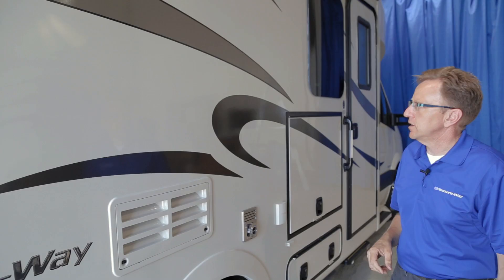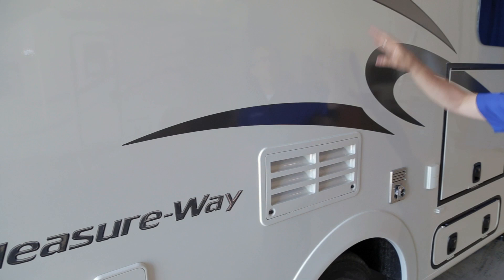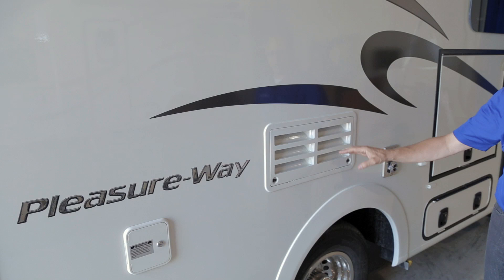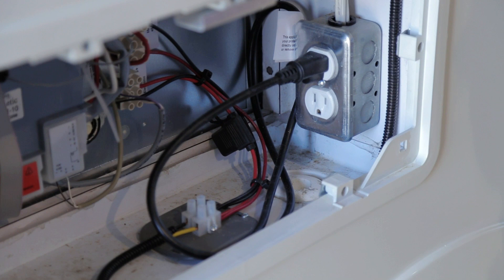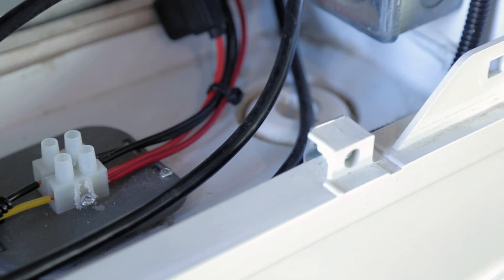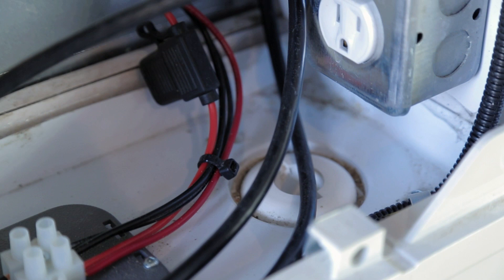Next to your fresh water fill, you will notice your fridge vents — upper and lower. To make your fridge run most efficiently, ensure these vents are not blocked. Through your lower fridge vent, you have access to unplug your refrigerator on the 110 side. In this area, you also have a drain pan with two drain areas that will allow water to run out of the back of the vehicle.